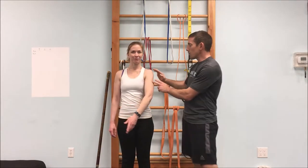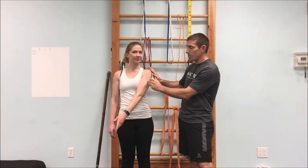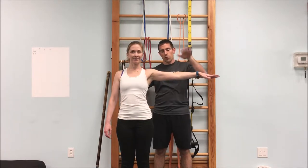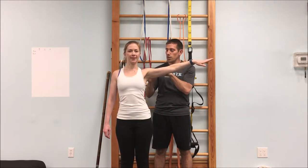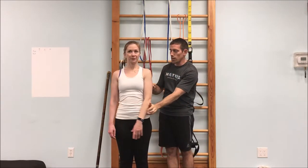To stretch the lateral deltoid — the middle deltoid — this is a lot more challenging because your body's in the way. Bring the arm just a little forward and bring it across. The muscle is lengthening even if the stretch sensation is hard to feel. Then take the arm out to the side, hold the shoulder blade still, and start to lift the arm up. Think about taking this part of the arm and pulling it in toward the body — can you feel that squeeze through the middle part of the shoulder? Then bring the arm back down and across for the stretch.